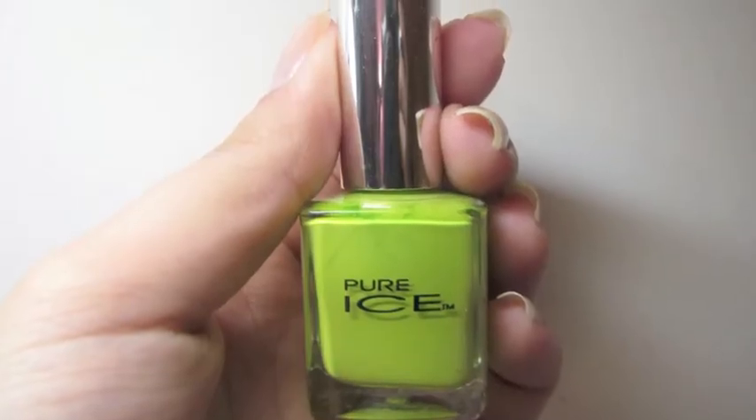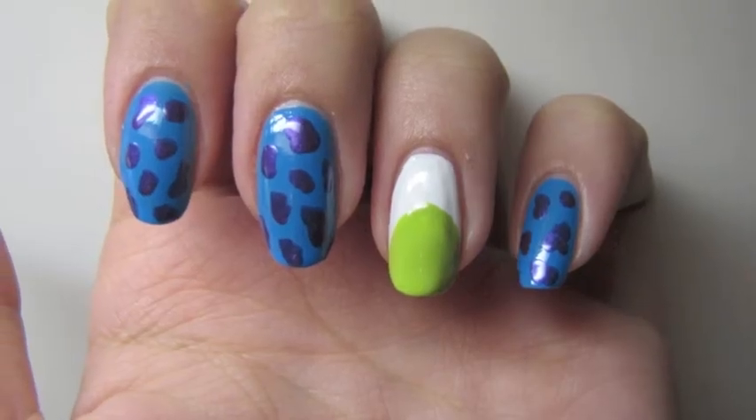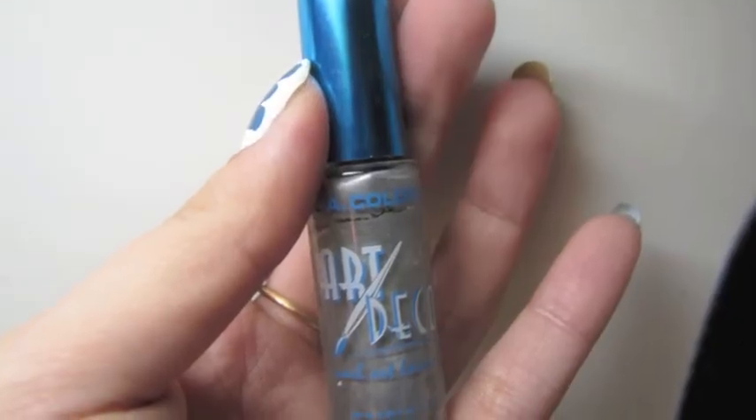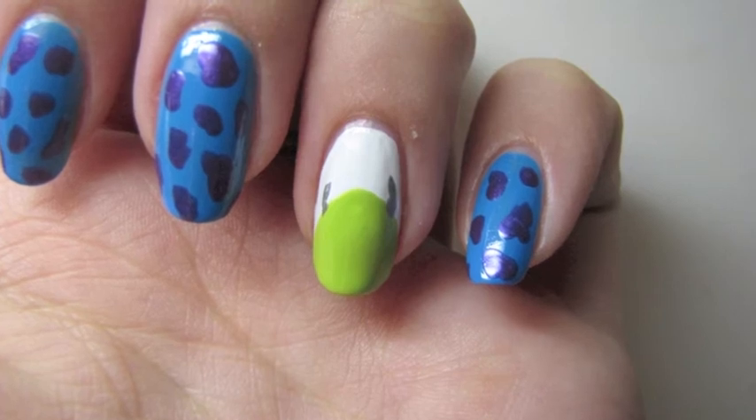The ring finger is going to be for the character Mike. I took a lime green and painted a circle on this finger. Then I took a silver nail art polish and painted two little horns coming out from his head.